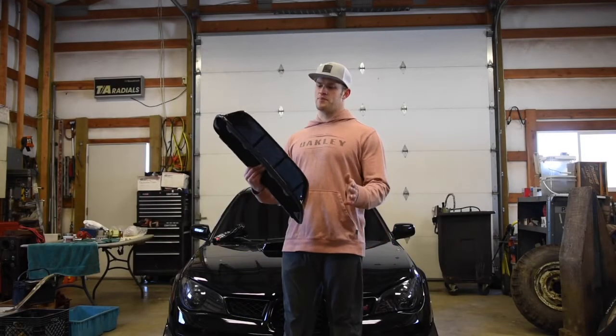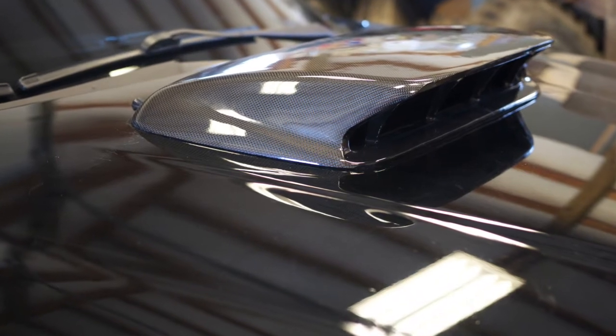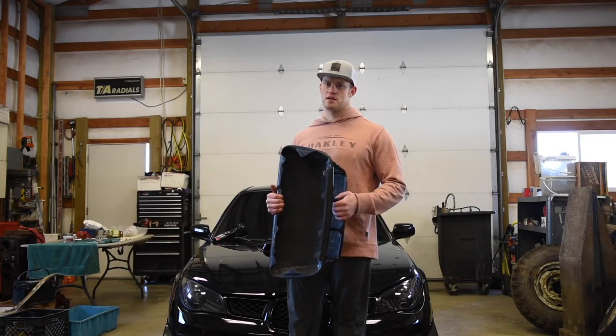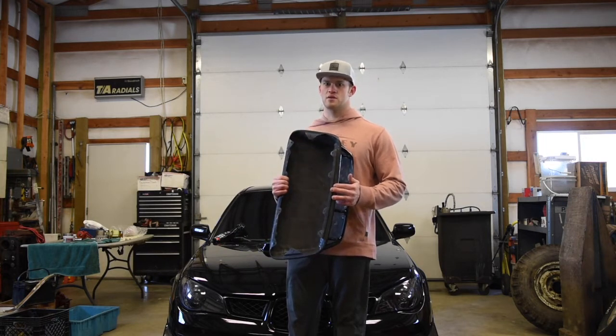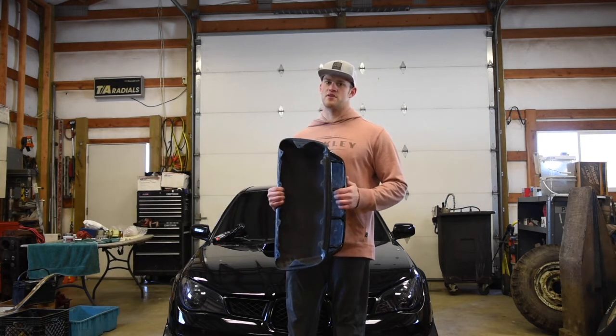What's up guys? Today I'm going to show you how to put an 04-05 STI style hood scoop on a 2006-2007 Hawkeye WRX or STI — it'll fit either. This is made specifically for the Hawkeye; it's not a factory 04-05 scoop. It's made specifically for the 06-07 Hawkeye.